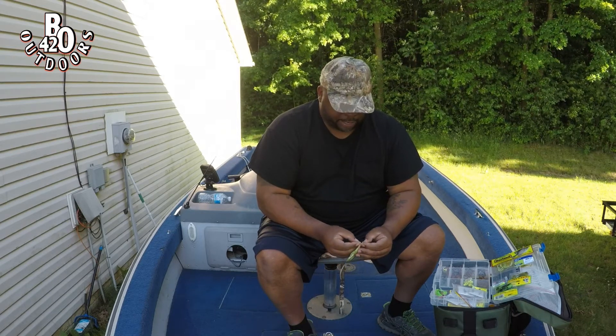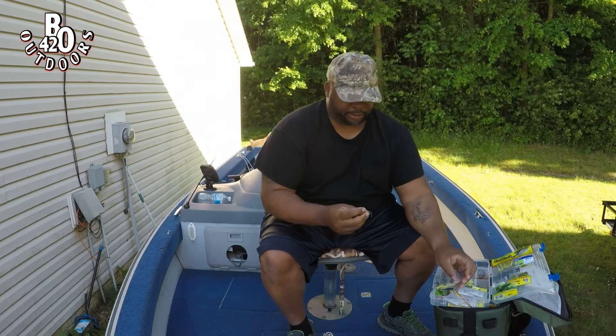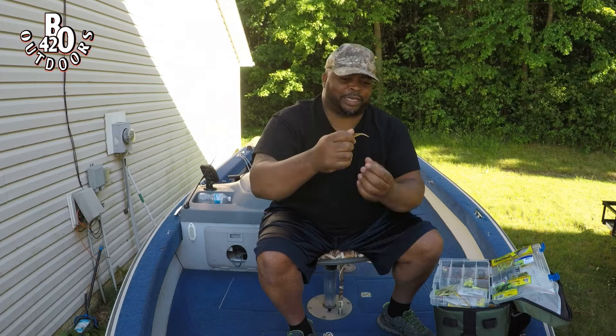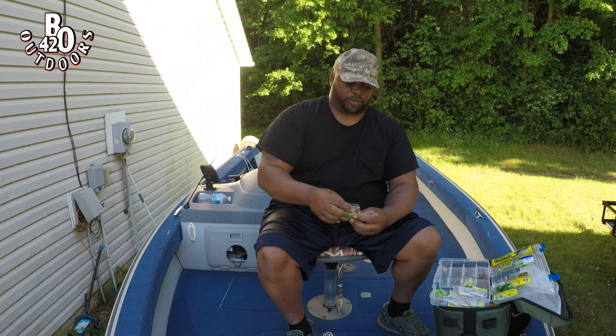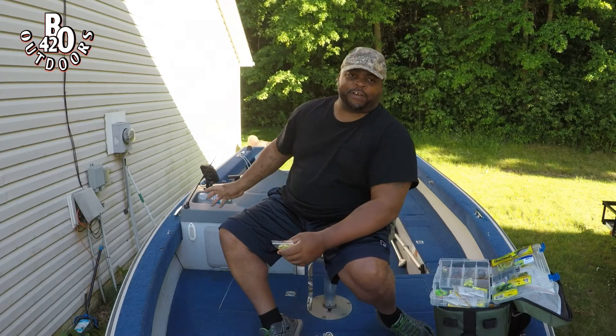They call them baby shad, but to me they look like baby tadpoles. Everybody who's catching crappie right now is using these little tiny ones. When it's hot out, crappie like to go to the bottom or go deep where it's cooler. The other day I didn't have my cameras with me, but the fish finder was showing fish at 14 feet deep and I already knew they were crappie because there was a school of them.